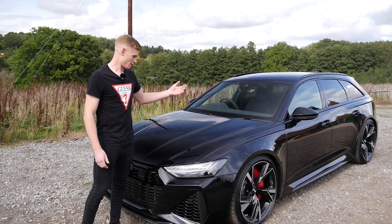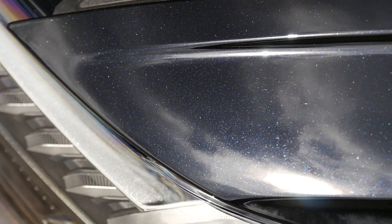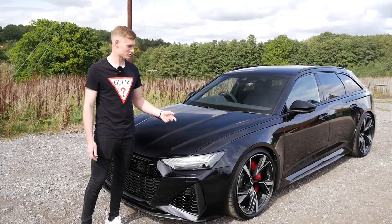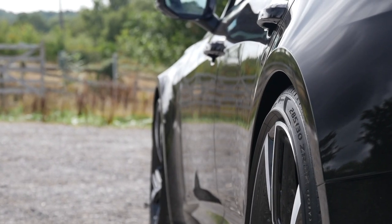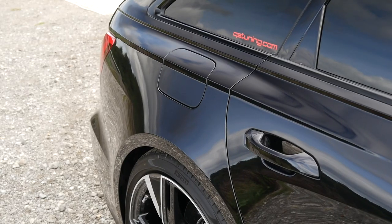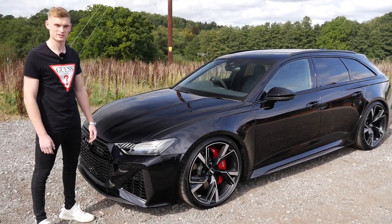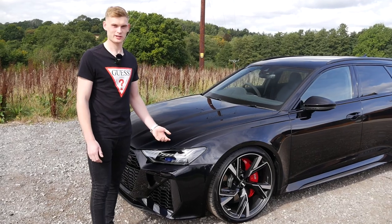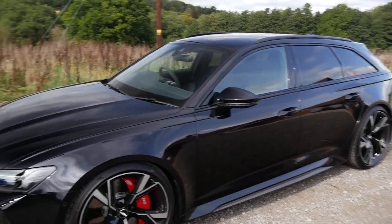It's pretty much a stock car at the moment — it's basically a bluey-black color, Navara black. So far we've detailed it, full PPF, ceramic coated it, and yesterday we had a cancellation and managed to get our KW HAS kit on it, which is super cool. Dropped the car about an inch, and we're actually the first people in the UK to fit one of these KW HAS kits.